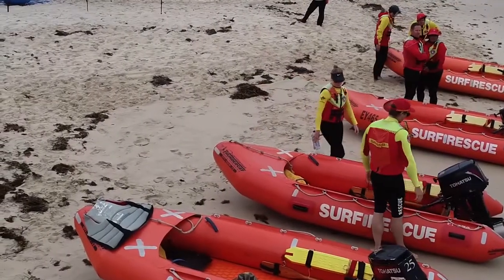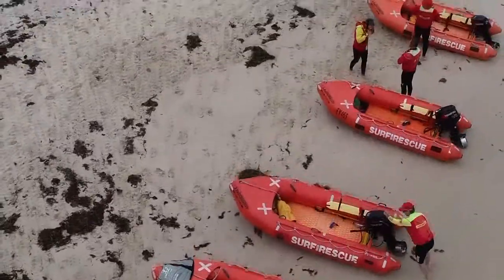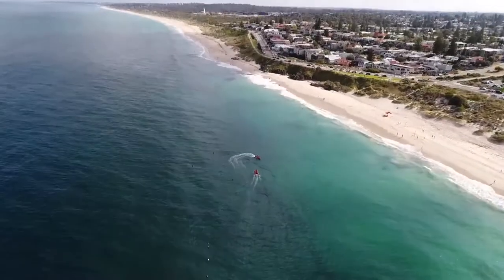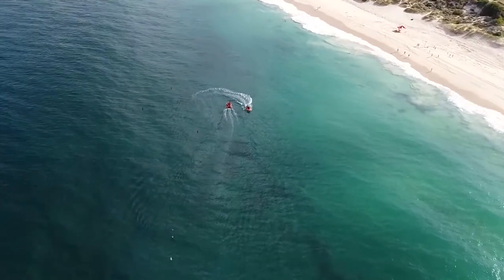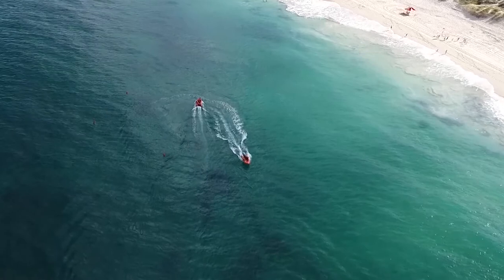The driver and crew of an IRB are the team responsible for operating one of the most valuable tools available to modern lifesavers. By working together to maintain and check the IRB, you can ensure it operates in a safe and reliable way that will make your time on the water all the more enjoyable.